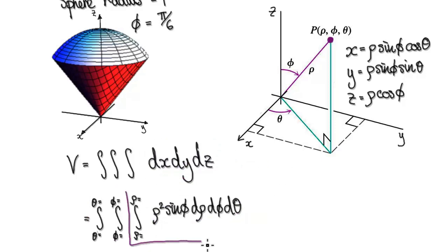Looking at the inner integral, the first variable is rho — the radius. We are integrating in terms of the radius from 0 to 1, moving outward from 0 to a radius of 1. So rho goes from 0 to 1.